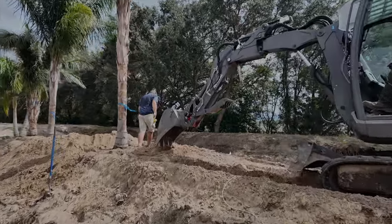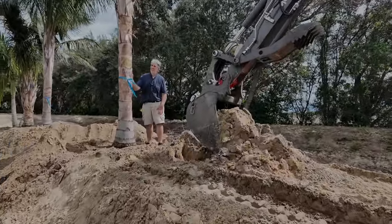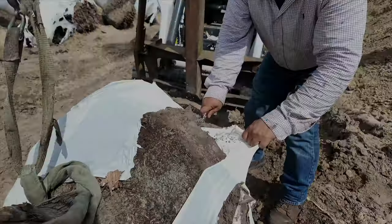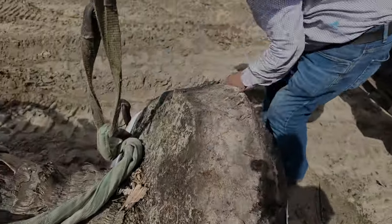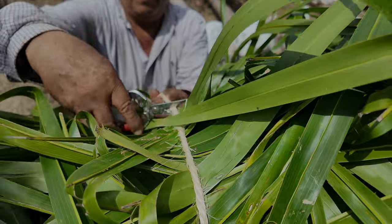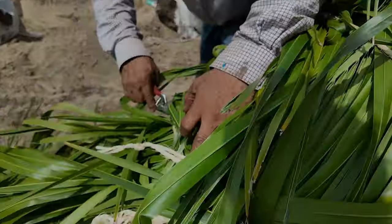So these here are the Queen Palms. We're gonna put a 20-footer, a 13-footer, a 20-footer, a 13-footer, and then every once in a while we're gonna punctuate it with a 40-foot Washingtonian palm. So it's gonna be beautiful.